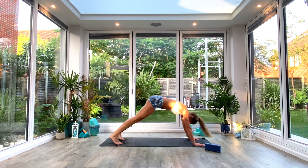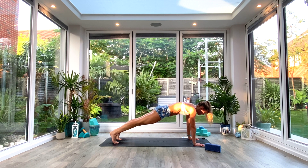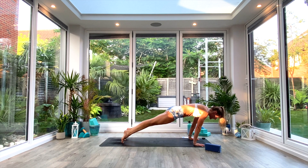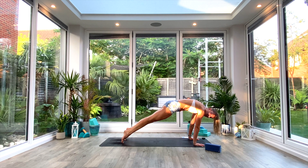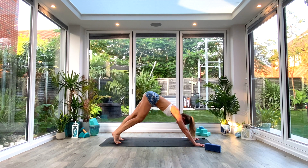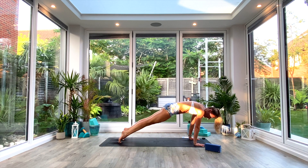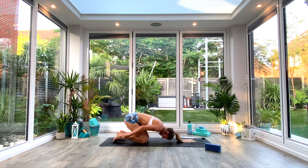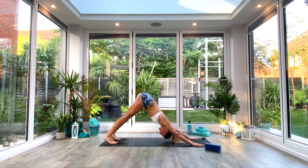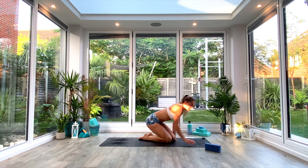The next movement is a down dog to high plank hold. Come into your down-facing dog position, then inhale as you roll forwards and find that high plank hold. Option one: stack the shoulders above the wrists. Option two: shoot the shoulders forwards for a slightly harder planche hold, pressing the ground away and really arching through the back. Hold for a count of two to three, then push back as you exhale to down-facing dog. Hips and shoulders should be in one nice straight line. Relax.